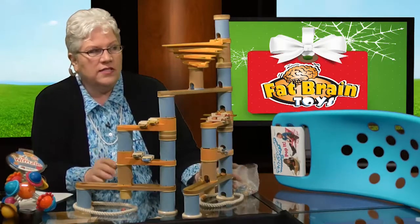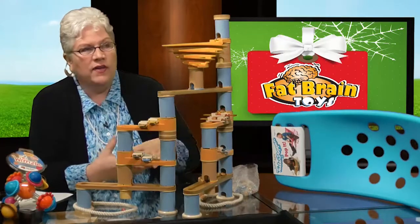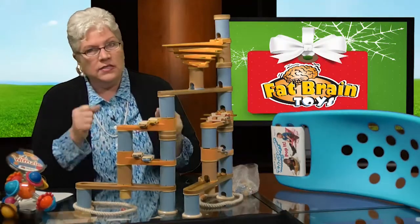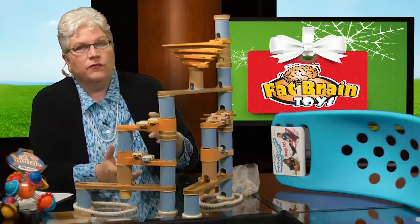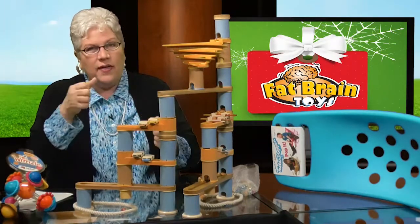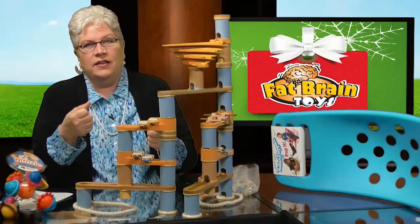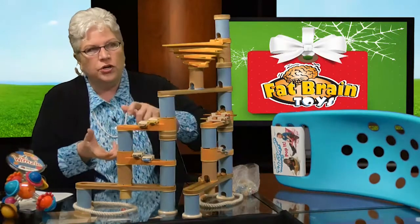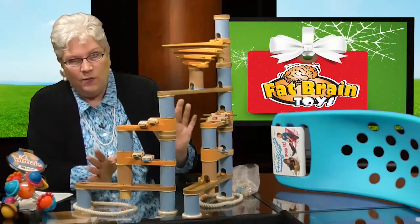Why do we love marble runs especially in the autism community? First of all, you build them and they go together a million different ways. For our kids that have that building instinct — and a lot of our kids do — it's really fabulous. And even for kids who don't, there are still all the different ways you put something together while building it: all of those OT motions like the top big-six — push, pull, turn, twist — all involved in building any marble run.